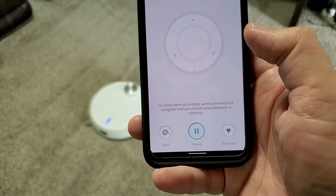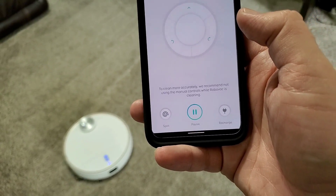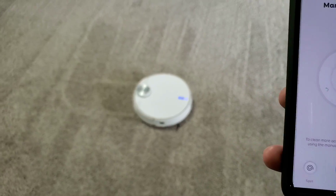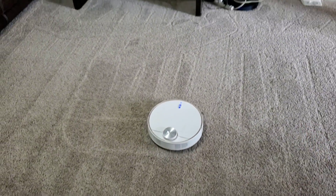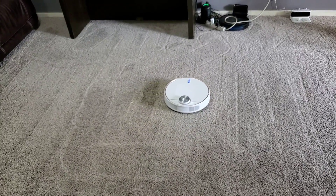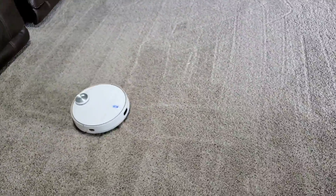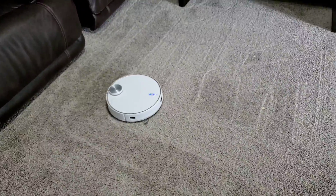You also have spot mode. What that does is let you clean one certain area — you put it where you want, press start, and it creates a five-foot by five-foot box where it cleans just like the regular room: creates a perimeter, then goes through and cleans the inside of it, just like it were the whole room but a smaller area.